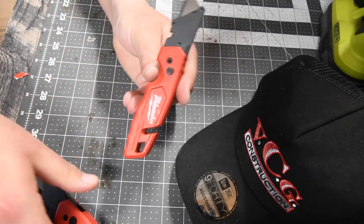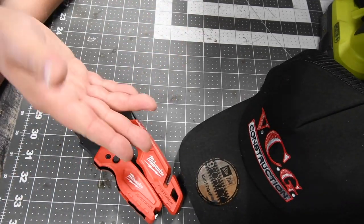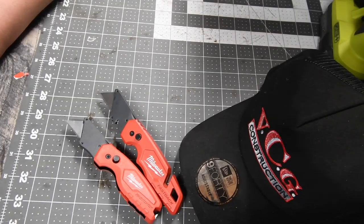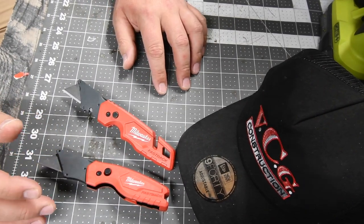That's pretty much it, you guys. This video is just a quick look at a couple of utility knives. I hope you found this helpful and entertaining. Please like this video, hit the bell button to be notified of future videos, and please subscribe to the channel. This is Dave Nicholas — thank you for tuning in, I'll see you guys next time.